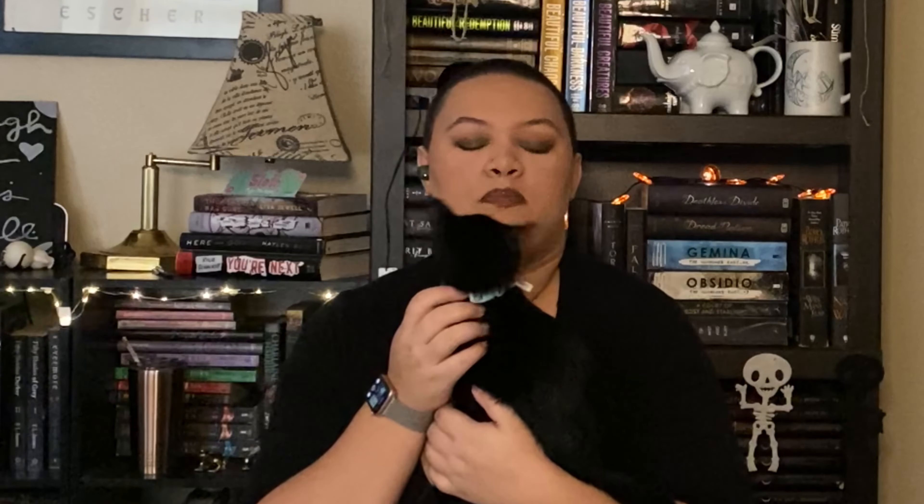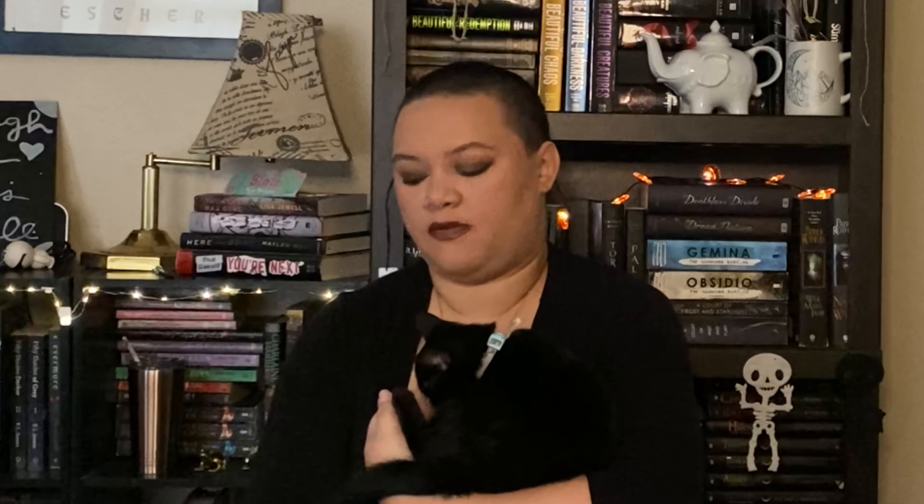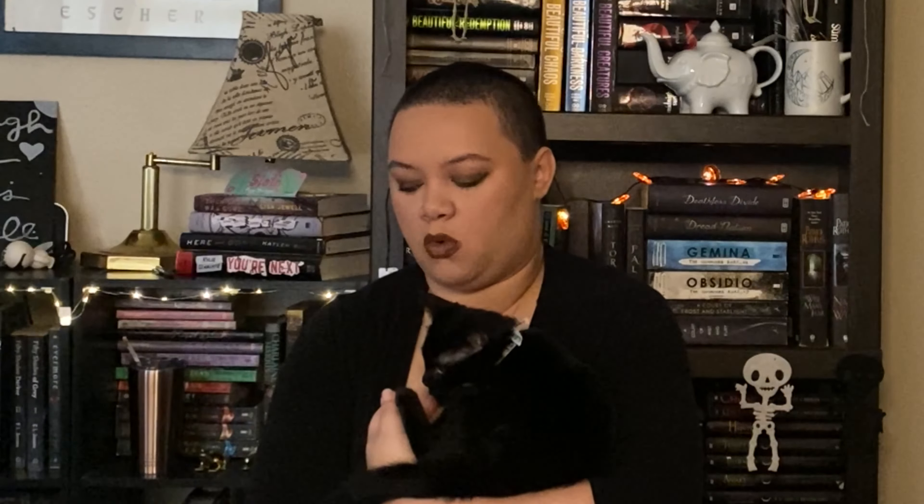Hi guys, welcome back to another bookmas video. Miss Salem is here with me today. I recently was able to get a bullet journal — a journal on sale at Walmart for about three dollars. It has dotted pages; the paper isn't the best but it's usable. I was looking for a YouTube video with different types of bullet journals you might want to set up and I couldn't find one anywhere.